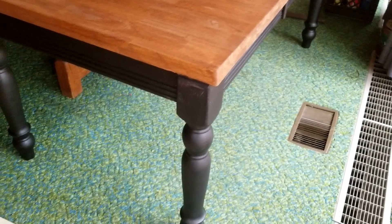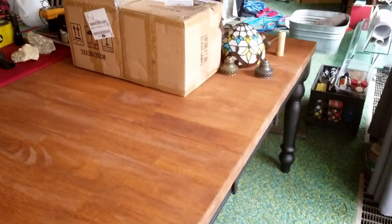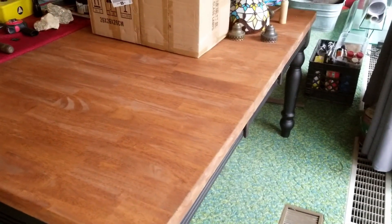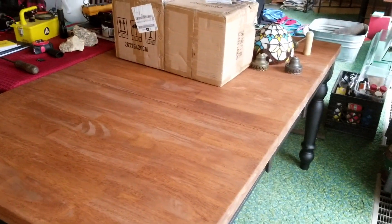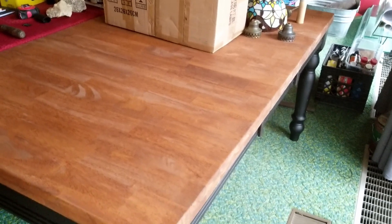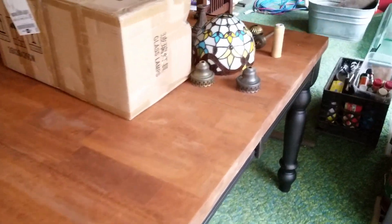Please excuse the giant mess. I had to bring this thing in post-haste because it was snowing last night. Anyways, this is to be my new electronics workbench. This is a dining room table — it had those wavy edges to it. I cut those suckers off and sanded it down, gave it a nice stain. I think I'm going to give it another coat of stain and put a clear coat on it. I painted the legs a flat black, mostly because I had it on hand, but I thought the contrast would look pretty good.